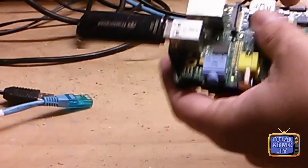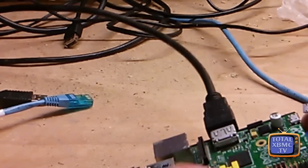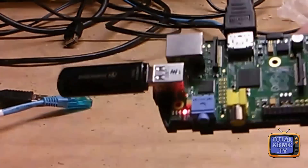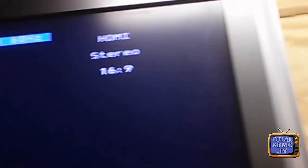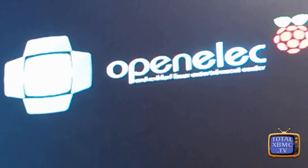So let's see if that's worked. Put the HDMI cable back in and we'll put the power back in. Can you see that green light just come on? Which is promising. And we've got the OpenELEC screen up — so that is a fix to your problems there.